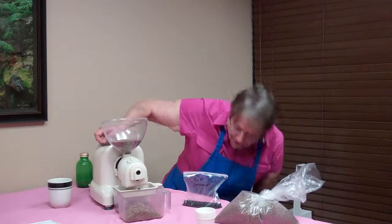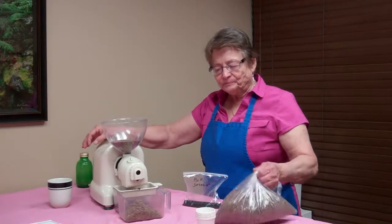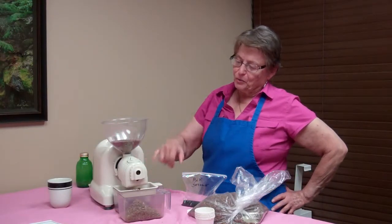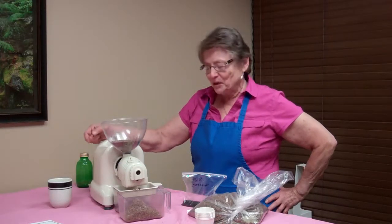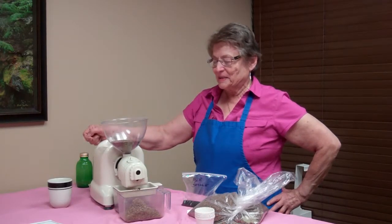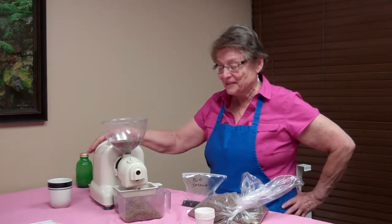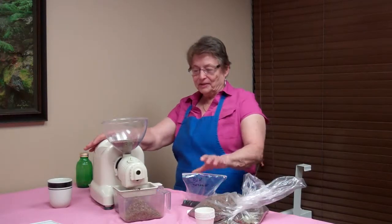We're getting enough oil today, but I want this to go through first because we want to make a complete run of what I have in here, which won't take too long. I did have the experience last year of having this collar break on me, so I couldn't really finish the demo — I didn't have it tightened down enough. So that was my mistake.